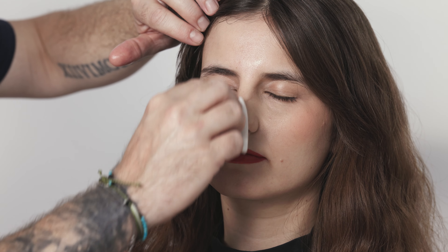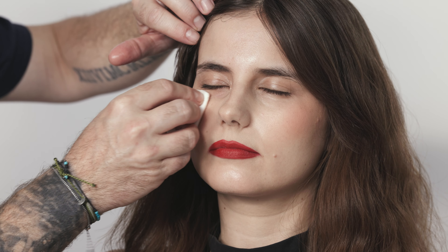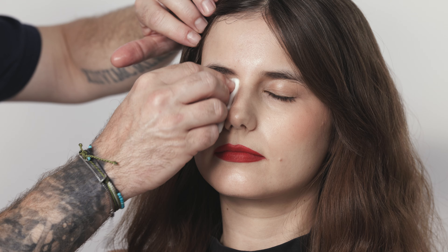We're just going to remove anything that's now sitting deeper into the pores, working in and around the nostrils, the corners of the mouth, and also around the delicate areas of the eye.